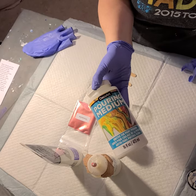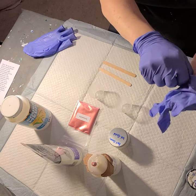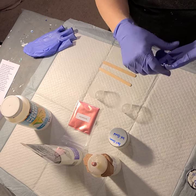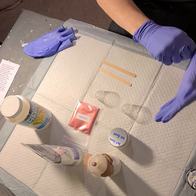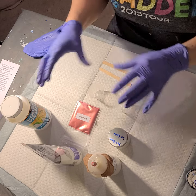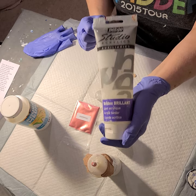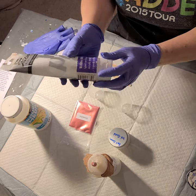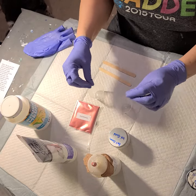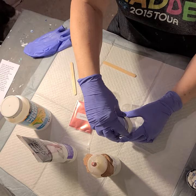I happen to have a DecoArt pouring medium, but any pouring medium will do — whatever kind you have. You could use a Liquitex or whatever kind you have. Because I think it comes out a little thin, I add just a drop of an acrylic binder as well, because that's not gonna really change the color, but it's gonna add a little bit of thickness. So let's just get started and I'll show you what I do.